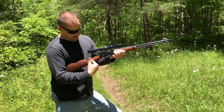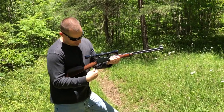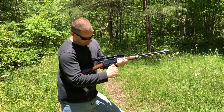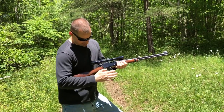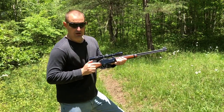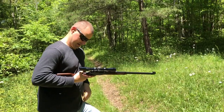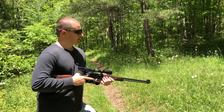Again, the action — there's no external safety, but when you're ready, as you work this lever, it actually cocks the hammer for you. So when you chamber a round, you're ready to go. Let's try her out.